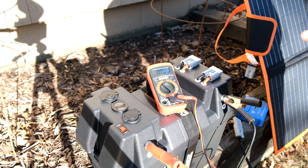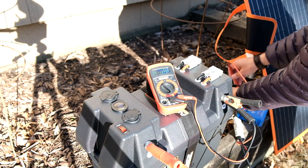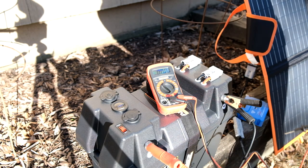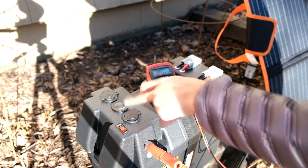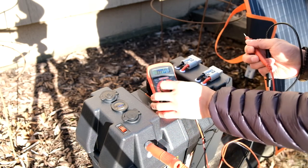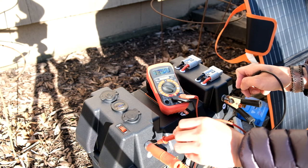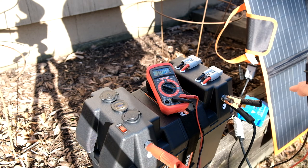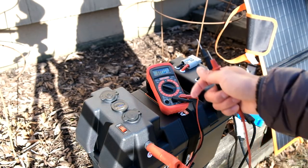Running the positive and negative leads to the battery on the solar charge controller, it reads 13.4 volts being pumped into the battery. The voltage meter on the box is now reading 13.3 — it was 13.2 for a while, so it is working. Checking again we're seeing 13.4 to 13.5 volts. The voltage has gone up 0.2 since setting it up about 10 minutes ago, which confirms the solar is charging the box effectively.